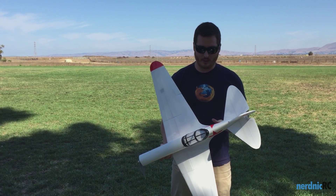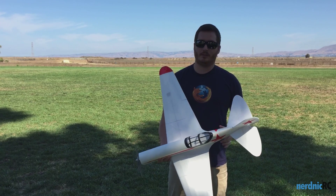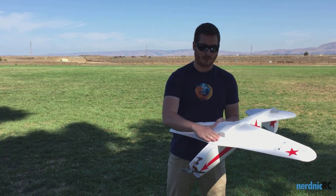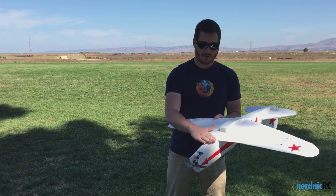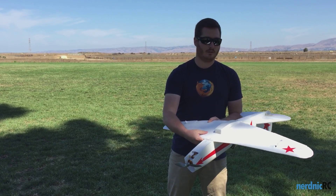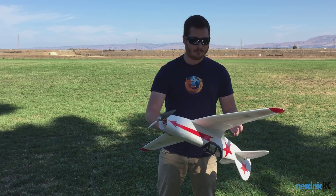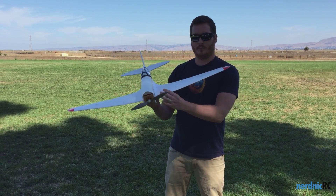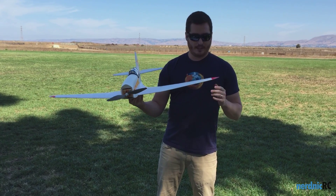A couple things just to note. It's a little different than my traditional design. It has no wing cutout in the fuselage, so it's a flat bottom. The fuse is the same height as the wing, so a little more streamlined, a little more sleek. The wing is also very thin — it's only three sheets of foam thick, so very sleek, should be very fast.